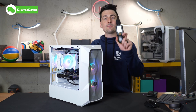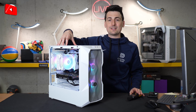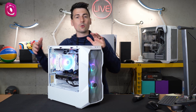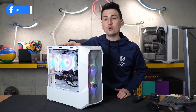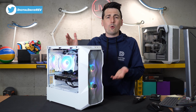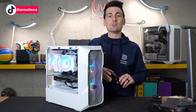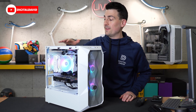Even at its peak RPMs, we're only getting 42.8 decibels, so it's still very quiet considering the performance you're getting. For most people, depending on your case and location — whether it's with your air cooler or tucked under your desk with background noise from your air conditioner or heating — I don't think you'll be able to pick it up too much. It's fairly quiet for how fast it's moving and the amount of air that is flowing.